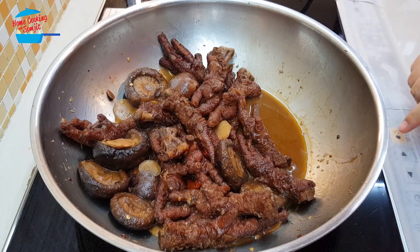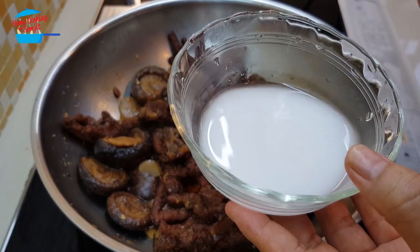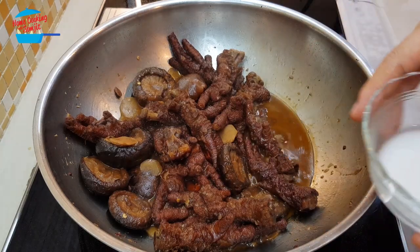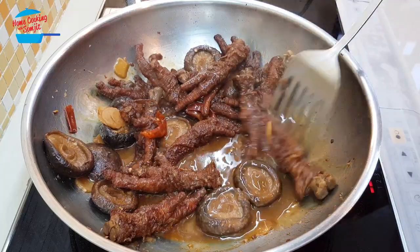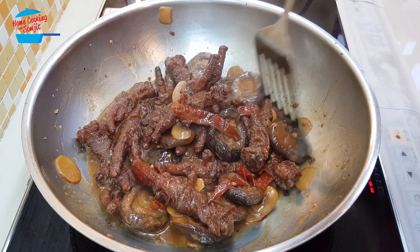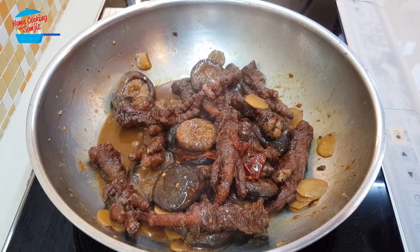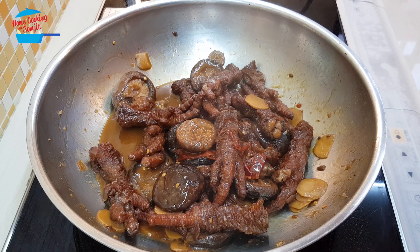I'm going to switch the heat back on and continue to cook for a bit because we're going to make the gravy a bit thicker. I've added 1 teaspoon of tapioca flour and 2 tablespoons of water, and we're going to stir in the flour mix. It's done — now I'm going to switch off the heat. We can serve it right away, or if you keep it for a couple of hours, it will be even better.